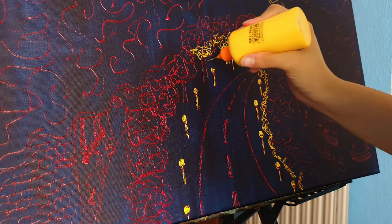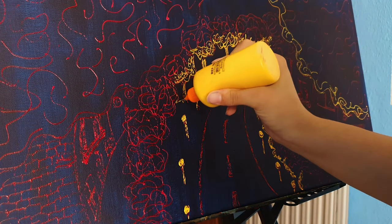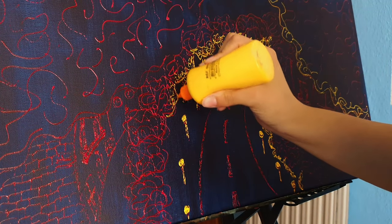The blue color was kind of similar to the background, but it gives a little bit of something and the painting looked fuller.